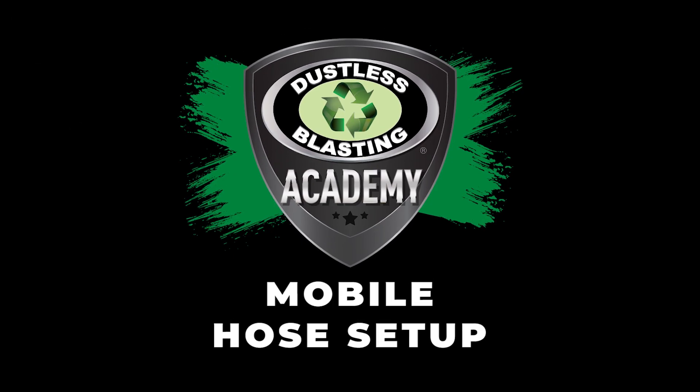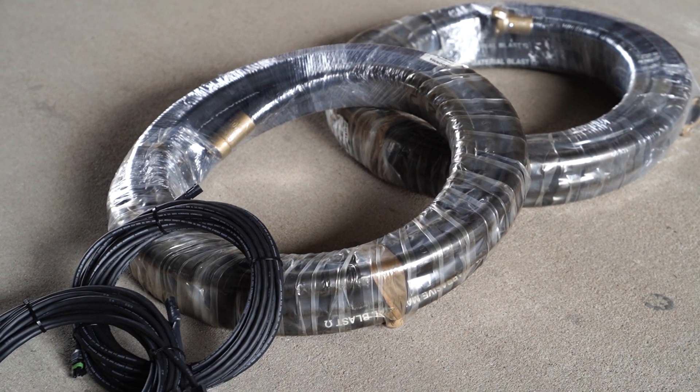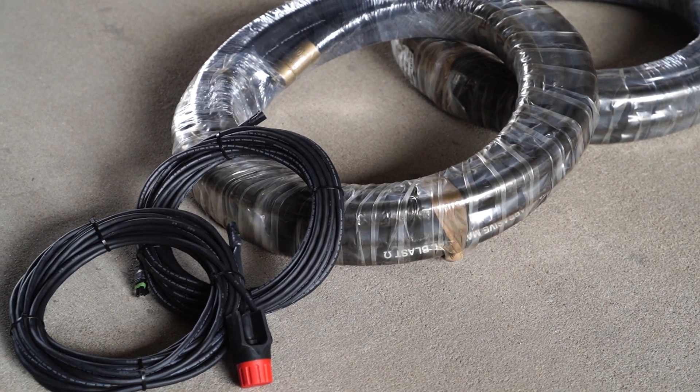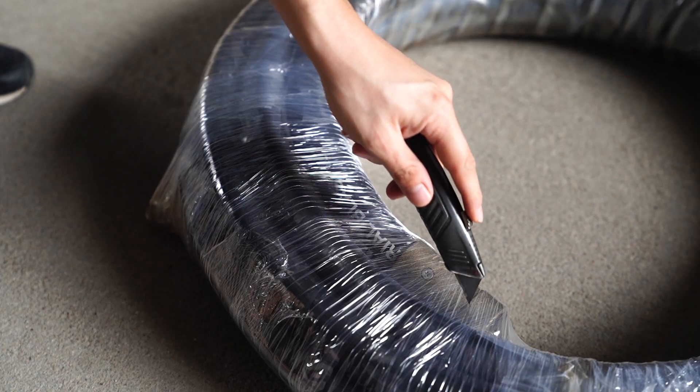Your mobile dustless blaster will come with a blast hose, a blast hose extension, an electric dead man, and an electric line extension. You need to put all this together for convenient use before your first blasting job.